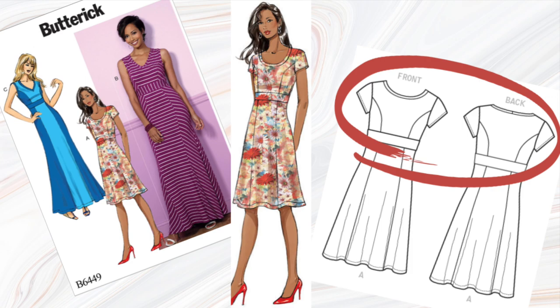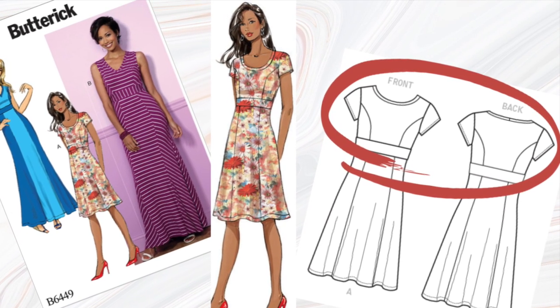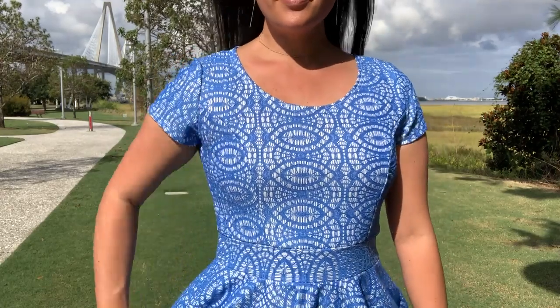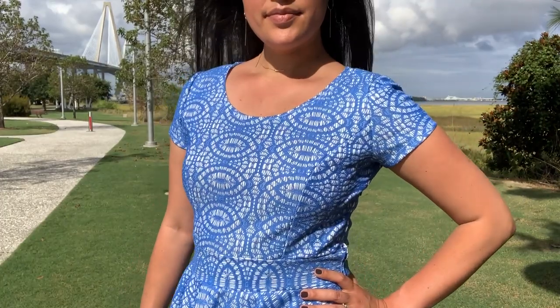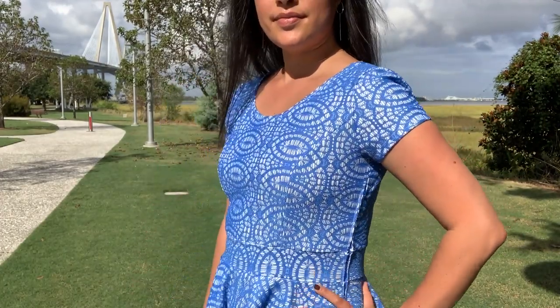So for the bodice, I used Butterick 6449. I used the neckline for View A with the scoop neck, but I omitted the neckband. Instead of finishing it with the band, I simply folded the seam allowance under and finished with my cover stitch machine. After attaching the waistband and the short sleeve from B6449,